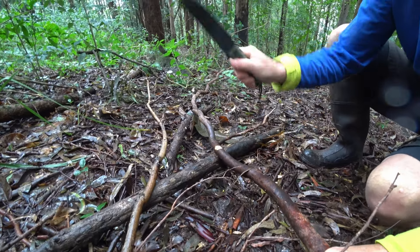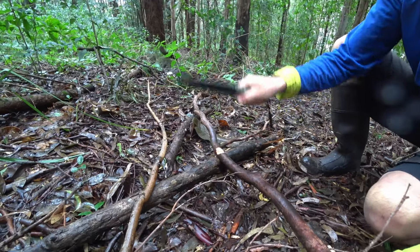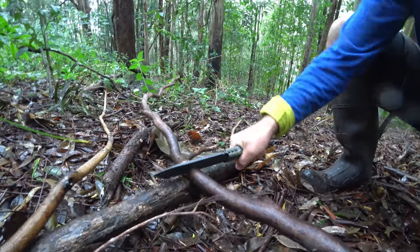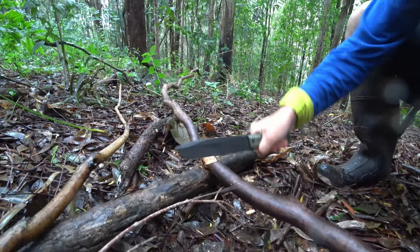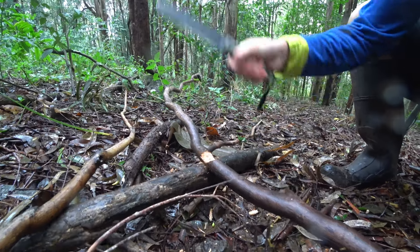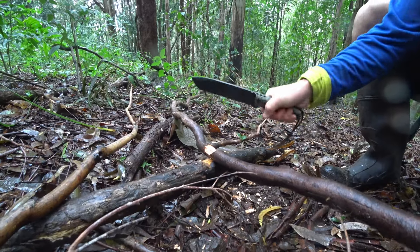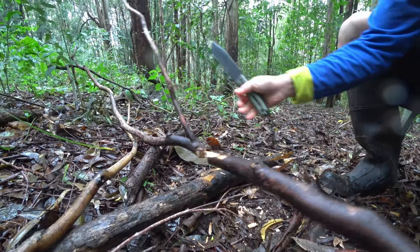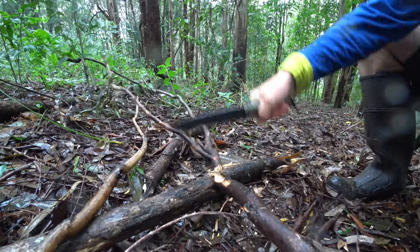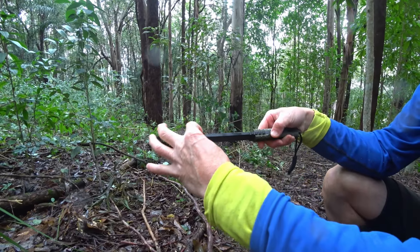I'm just letting the weight of the knife do the job here. This is a pretty heavy knife, the Tuscan, and this is pretty strong wood. Just let the weight of the knife do it because it's a thick-bladed knife — very hard wood, this eucalyptus. Turn this over. Could probably snap that now, but that's that really thick blade here. There's a bit of weight in that, and the same thickness all the way down.